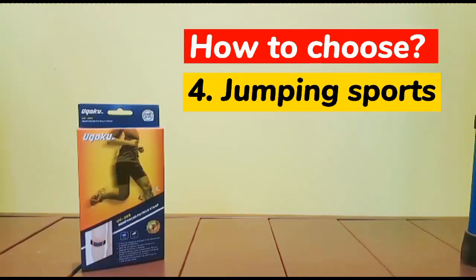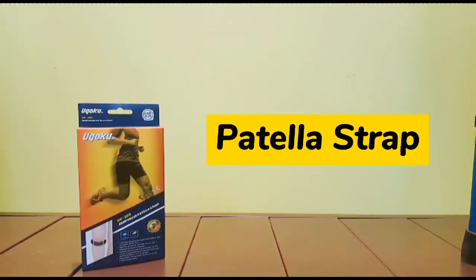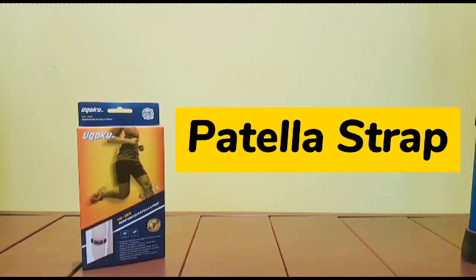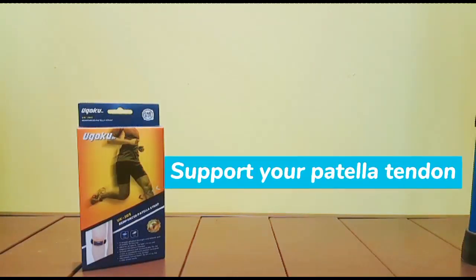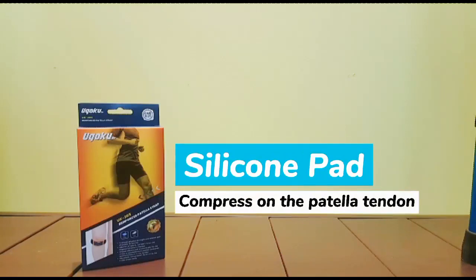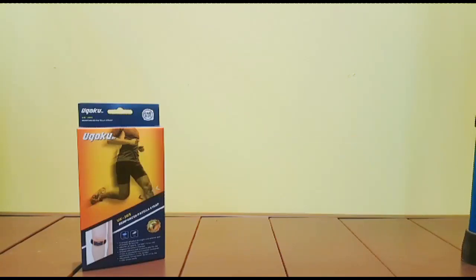If you are involved in sports that involve a lot of jumping, you can consider a patellar strap. The patellar strap can help you support your patellar tendon, which is just below your kneecap. The inner silicone can compress on the patellar tendon to ease the pain.